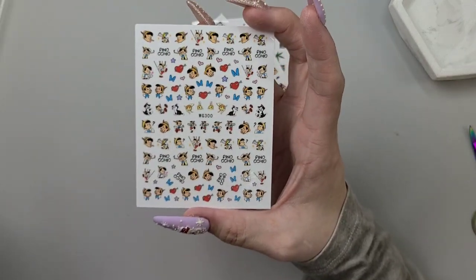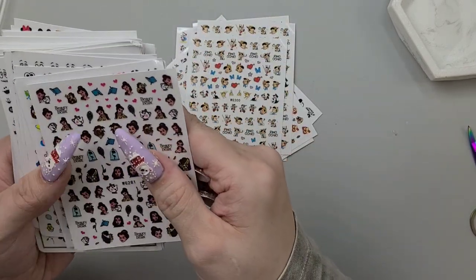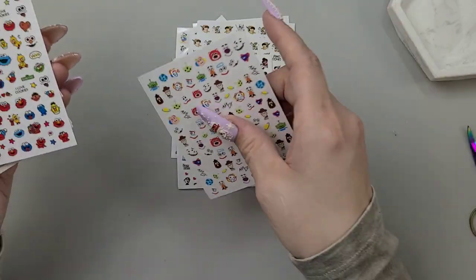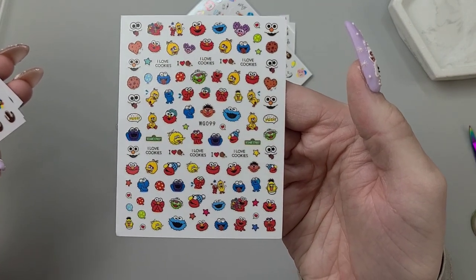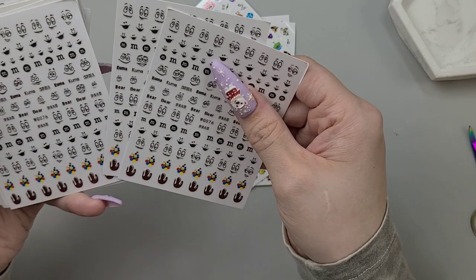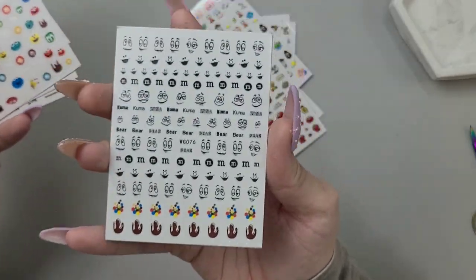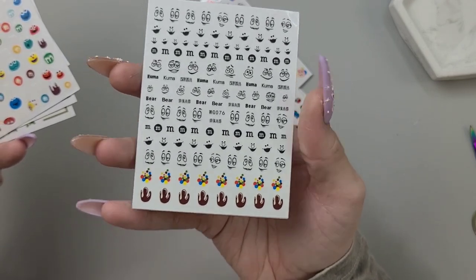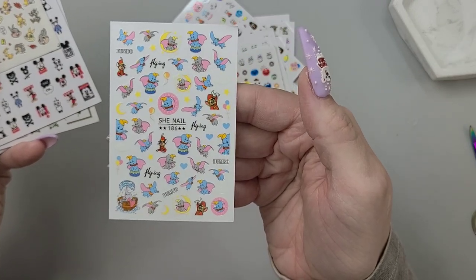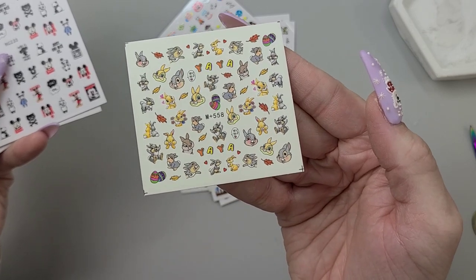We have some Pinocchio ones, then some Beauty and the Beast ones, some Toy Story ones — so I must have just got a good mix of Disney type characters. These will go super cute with those big Kawaii charms we just got. Sesame Street! And I must have had a small obsession with M&M ones because I grabbed three of them. We have some Kawaii ones, some Dumbo ones, and some Thumper ones — the bunny from Bambi.